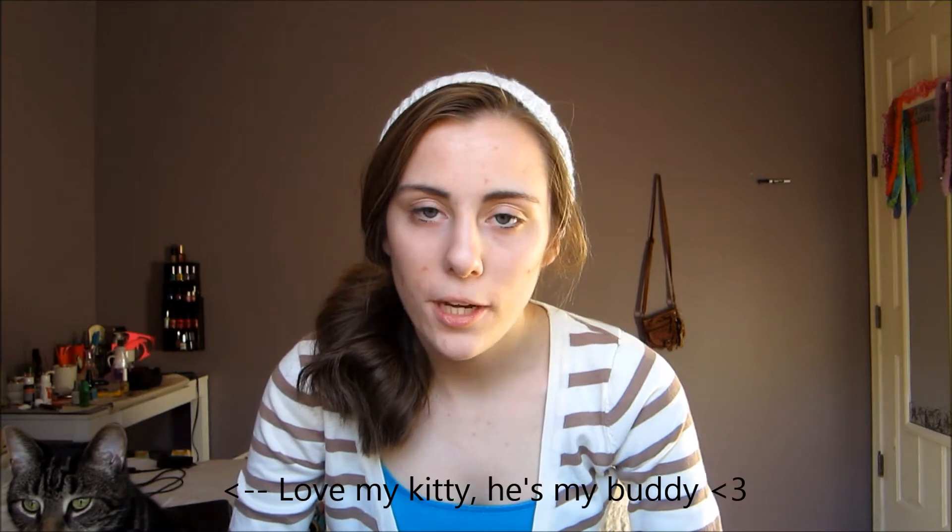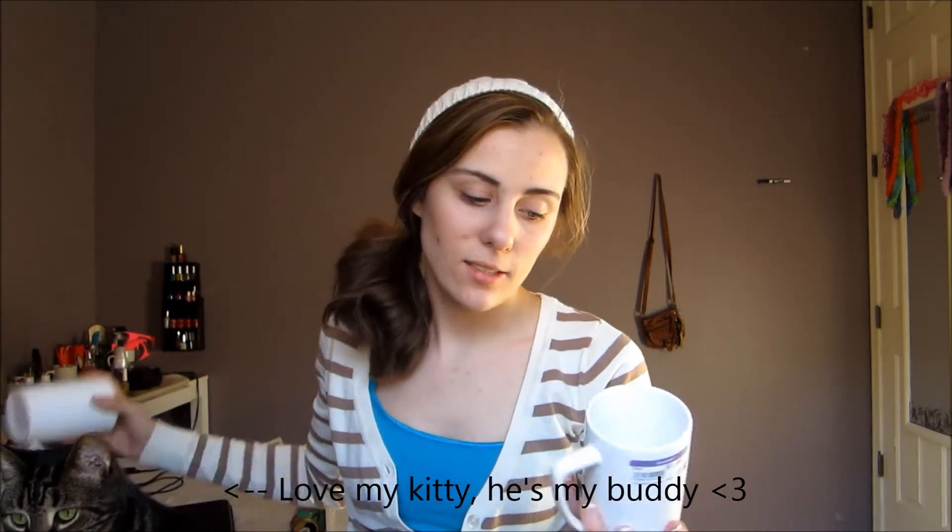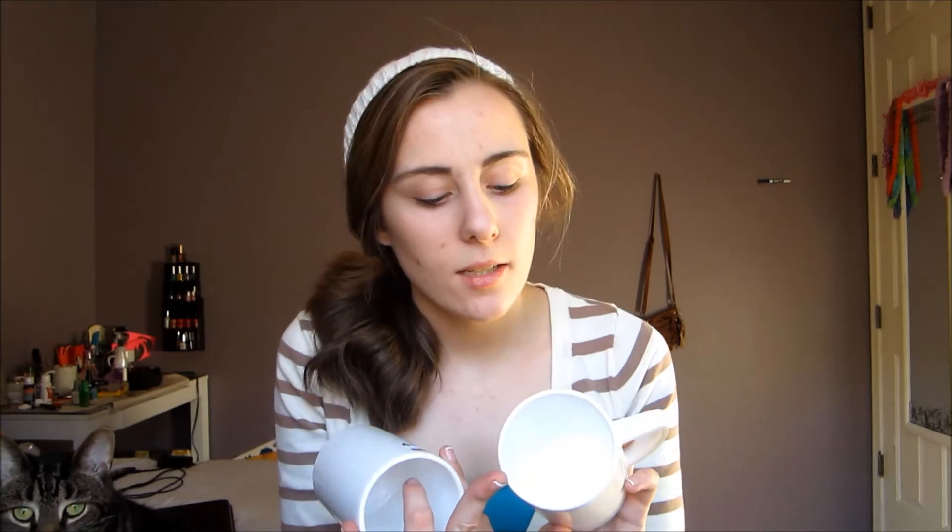So the first thing I got was a pair of mugs and I will be doing a DIY project on that soon. They're just tall, white, plain mugs. They were $1.99 regular price each, so I thought that was a really good deal and I'm very excited about it. I hope they come out totally adorable.